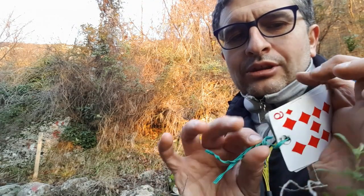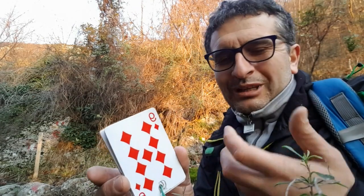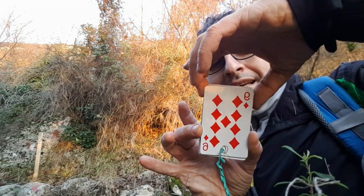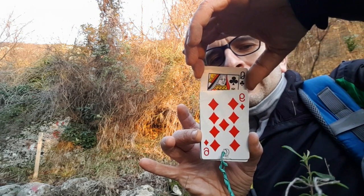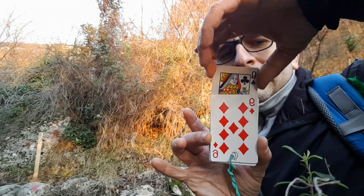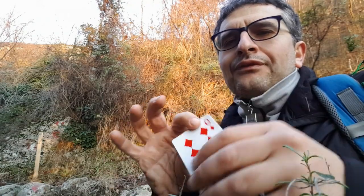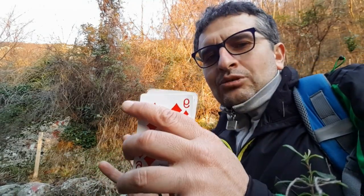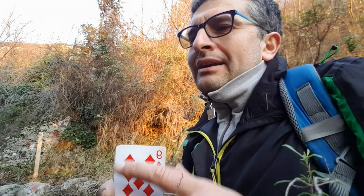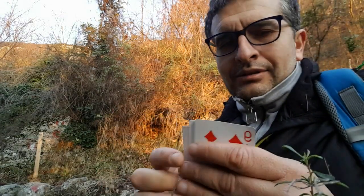Quando il pubblico è sicuro che tutte le carte siano bloccate, con questa mano — che è la mia destra, se siete mancini farete il contrario, o come meglio vi riesce — afferrate la donna di fiori truccata e la tirate su, stando attenti a non tirarla su eccessivamente. Poi, una volta che l'avete tirata su e l'avete mostrata, la riportate in posizione. E fate un gesto magico: in questo momento è successo qualcosa di veramente magico. La magia è che la donna di fiori è ritornata bloccata dal cordino.